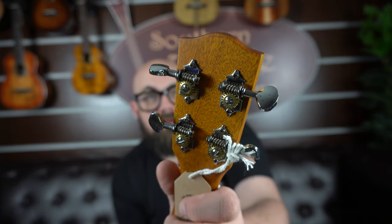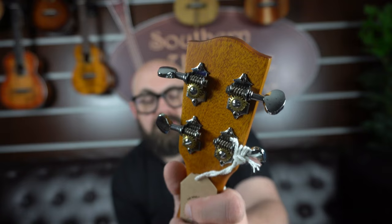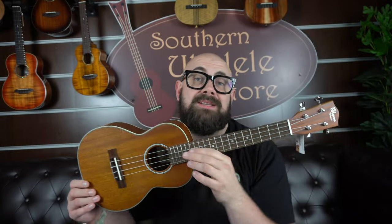You've got Grover-style open gear tuners — nice and reliable. There's nothing not to like. Let's give the Ohana TK-20 a play and see what you think.